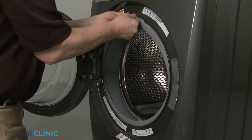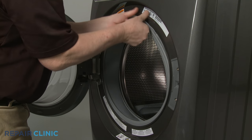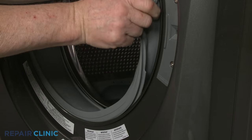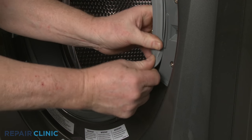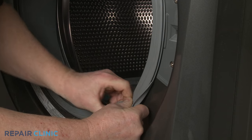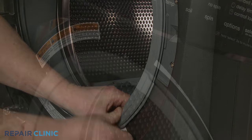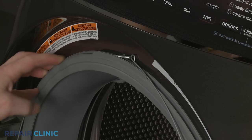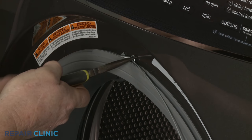Align the door boot seal on the lip of the front panel. Secure it with the retainer by aligning the spring at the top, then insert the retainer into the groove of the boot seal.